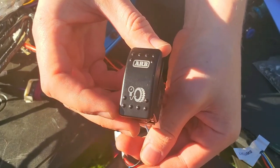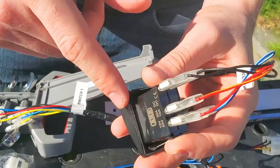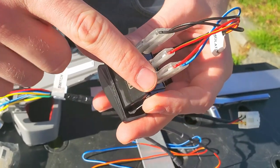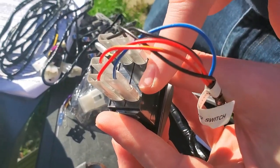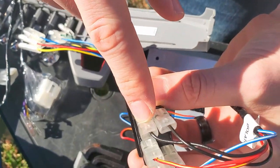On the back of the ARB switch we make five connections: the red-yellow wire goes to position two, the red wire to position three, the white-and-blue wire to position five, and the black wire to positions seven and eight.